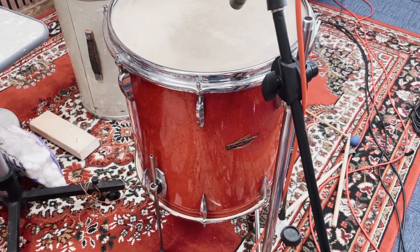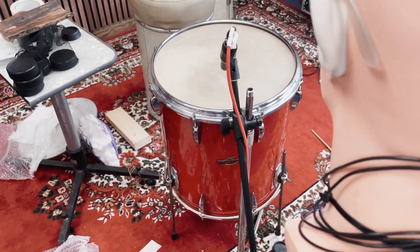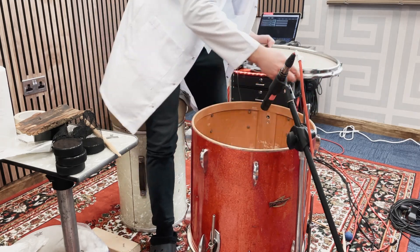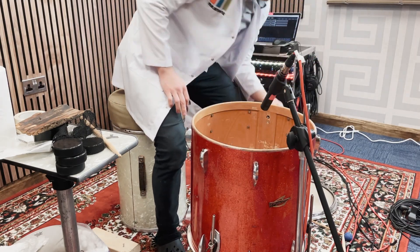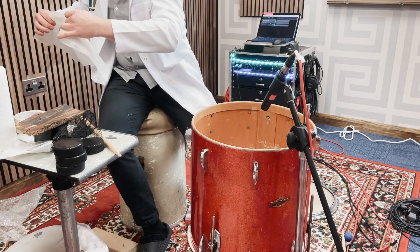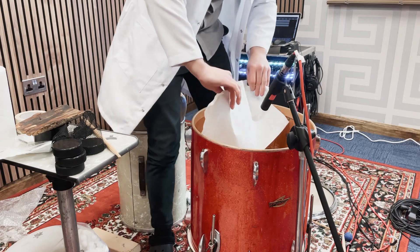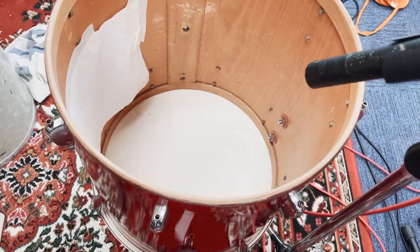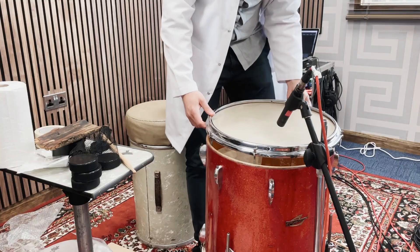One of the things that's been said about these experiments so far is that results are to do with the tuning of the drum, the construction, the bearing edges and so forth. I wanted to use the Trixon here for a couple of reasons: one, it's a weird size drum - it's a metric size drum, so it's a little bit bigger than 16 inches and about 18 inches in depth. It also has the most problems with standing wave resonances.